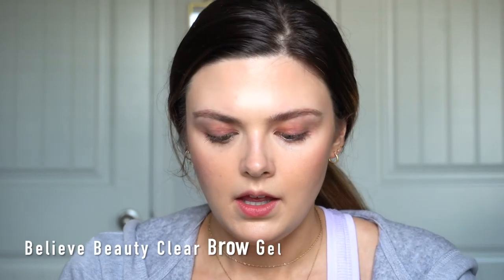Moving on to some brow gel. I'm going to take my Believe Beauty Clear Brow Gel and just fluff these up into place. Moving on to the eyes — I found the most amazing eye combination from the drugstore. I just picked these two things up, not even really planning to use them together. And I did it one day last week sometime and I could not believe it — I didn't even plan it, I just kind of did this and I have to share it with you.